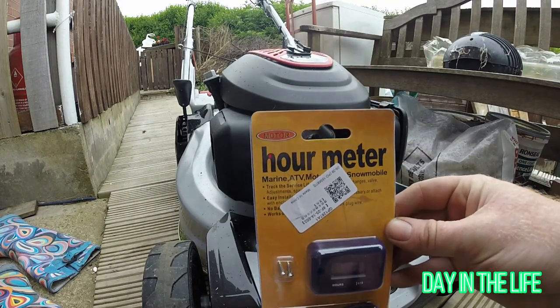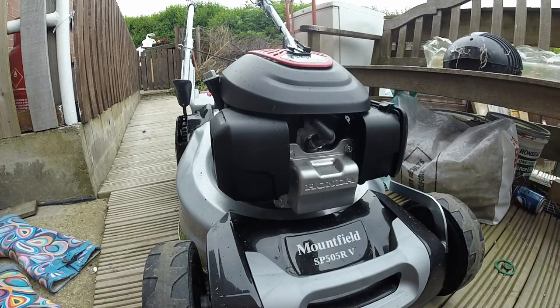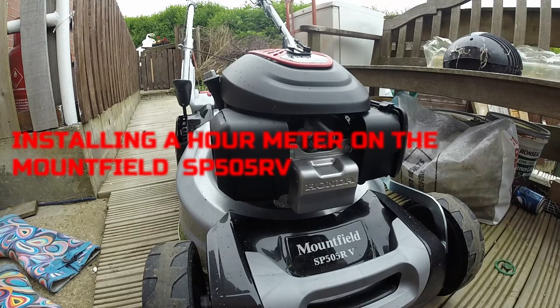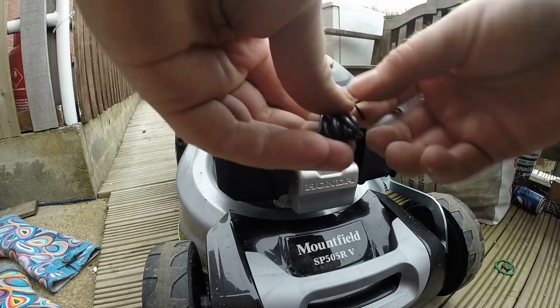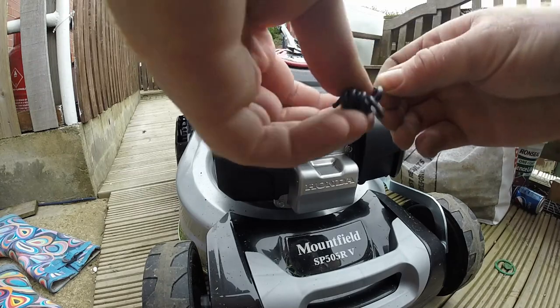Hi guys. I did record the audio while making this but it was starting to rain and it got really windy, so you can't hear it and I'll do a little voiceover. This is a video of me installing an hour meter on the brand new SP505R from Mountfield — a big rear roller mower. We absolutely love it so far; we've got about 2 hours on it and the hour meter has just arrived, so I thought I'd get it installed.